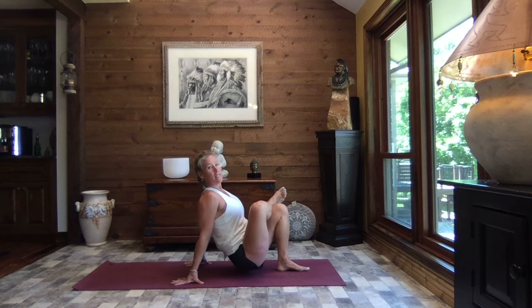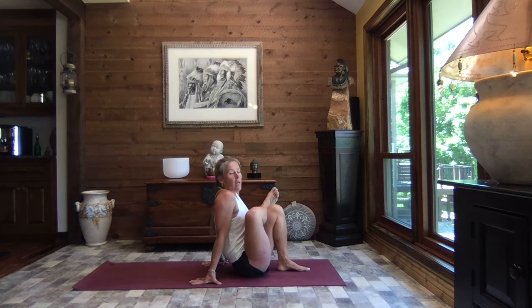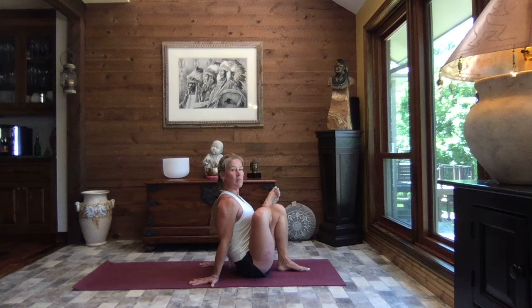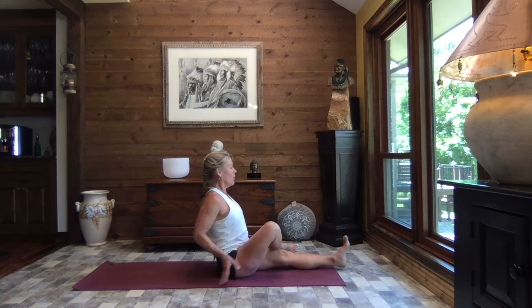If it feels good to you, lift your bottom, slide it forward towards your heel and then walk those hands in. If all of a sudden you lose your neck or your bottom is hovering up off the floor, back it off just a little bit. Just find that deep stretch that feels good to you. Be nice, be kind, be mindful. We're going to lift and slide it back just a little bit, extending that leg out once again.